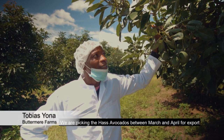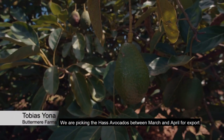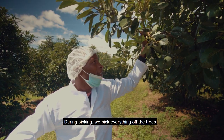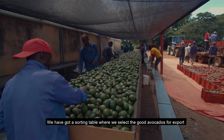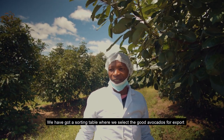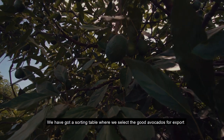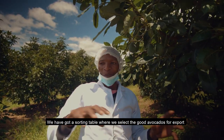We are picking this avocado between March and April for export, when the avocado will be ready. During picking, we pick everything from the trees and we have a table where we sort — the small ones and the bad ones that are not for export are put aside, and the nice ones are put through the machine for export.